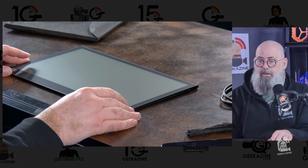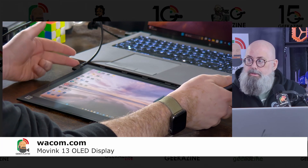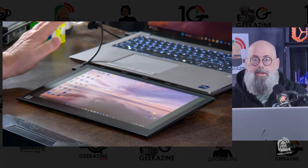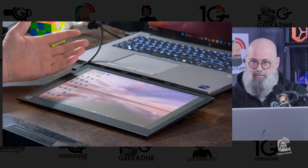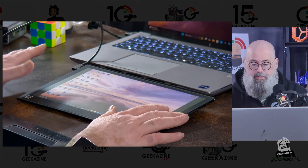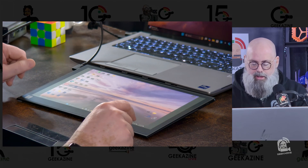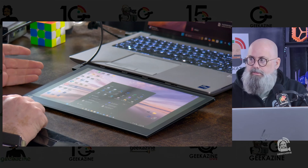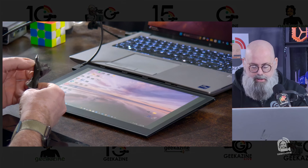We're going to connect it up and see how this works. I plugged it in via USB-C — this is a 5-gigabit 60Hz cable, so keep that in mind and keep your cables with the devices they come with. I plugged it in, turned on the computer, and it worked just fine. Right now it's mirroring the screen, but I can set it to extend or whatever I want. It is a touchscreen, so if I hit the Windows button you'll see Windows pop up. Or we can use the pen, which we haven't opened yet.